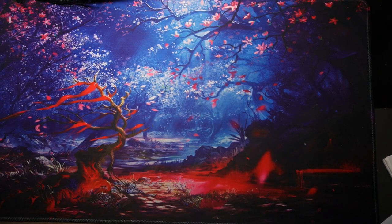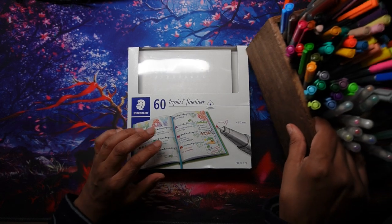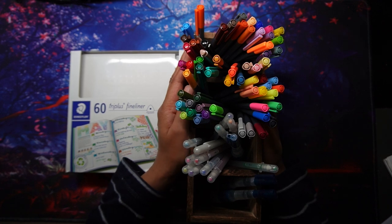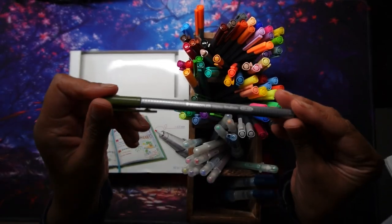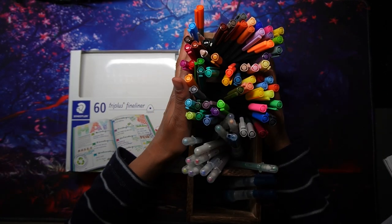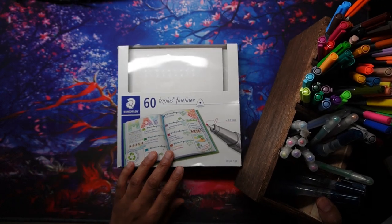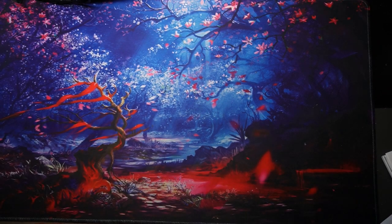The final fineliners I have are the ones I use basically all the time — the Staedtler Triplus fineliners. I keep them in a little container. These are definitely without doubt my favorite fineliners. I've had a smaller set before and a previous 60 set, and this is my new 60 set, which I bought very recently because they went on sale on Prime Day. They actually last absolutely ages, so yeah, these are definitely my favorite.